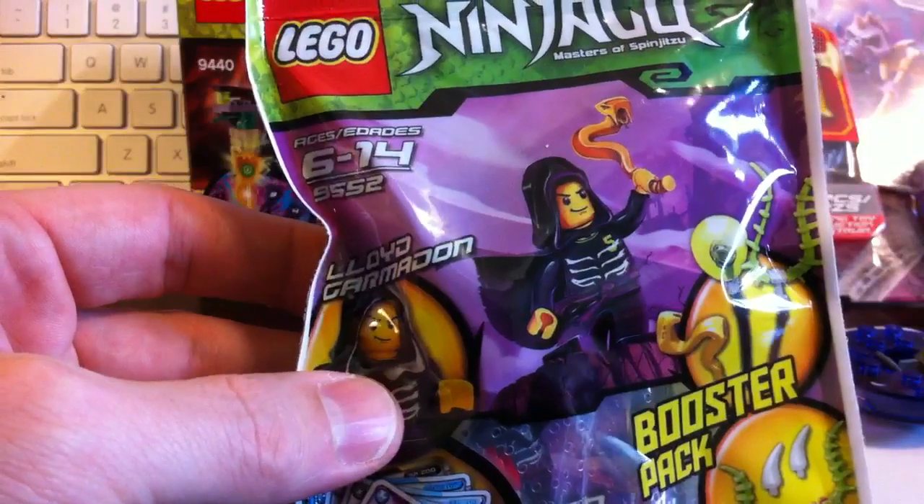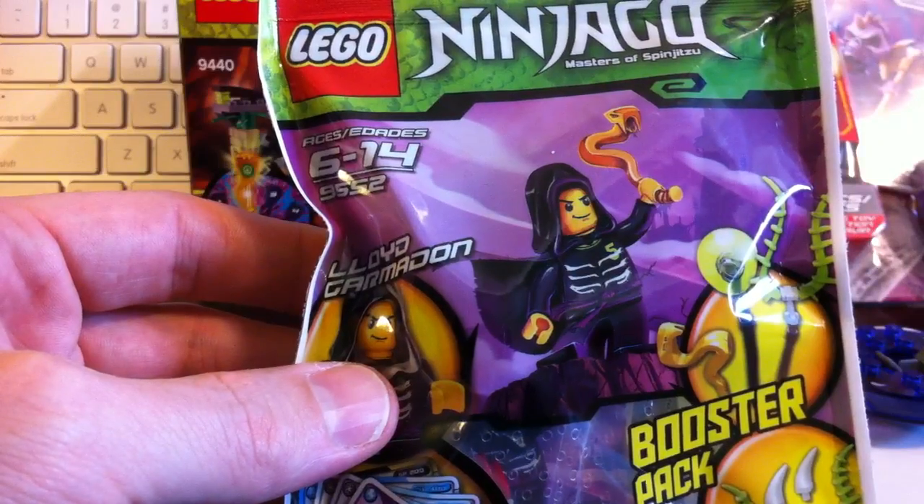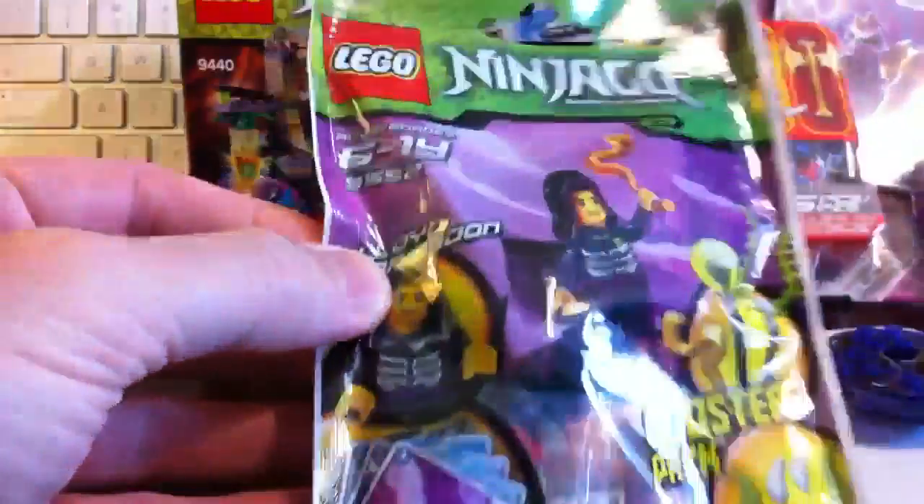Who is this booster pack for? Garmadon. Yes, and where did we find these? At Toys R Us. Yes, we went to Toys R Us and we saw these, and these things are awesome.